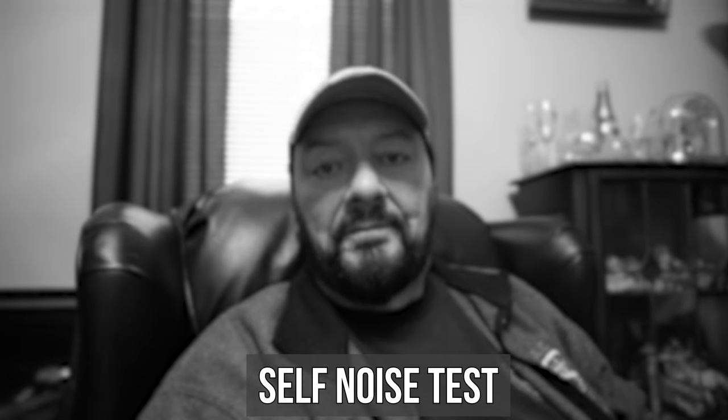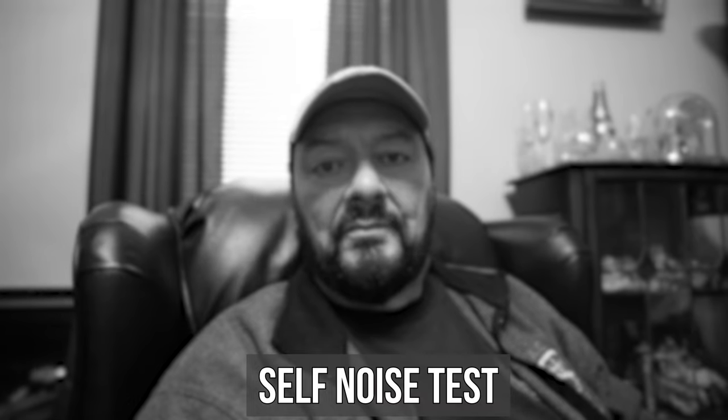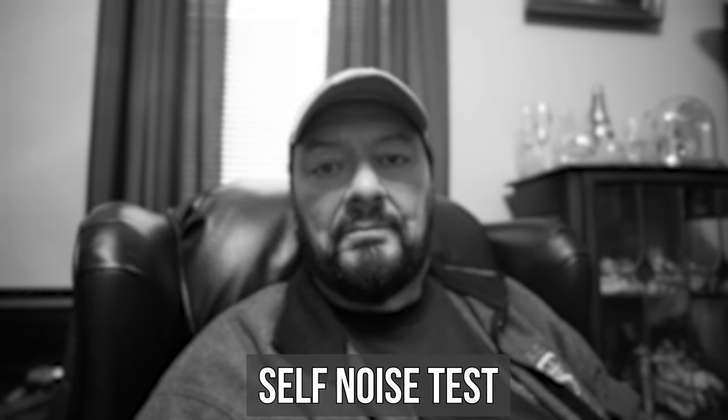I'm on the Sony ZV-E10 with this Teleson mini shotgun microphone on top just to see how it sounds. I'm going to go to the quietest room in the house to do a self-noise test with it. Now I'm in the quietest room in the house to see how much self noise this microphone introduces, so I'm going to be really quiet. That should give us a rough idea of exactly how much self noise this microphone introduces into the Sony ZV-E10. A really good microphone from Teleson.